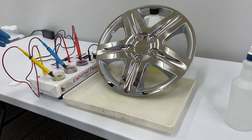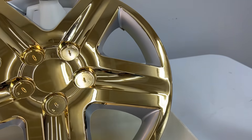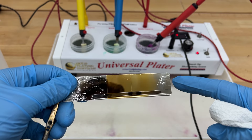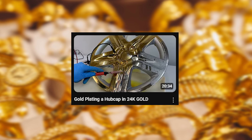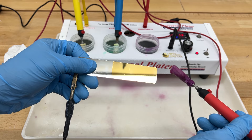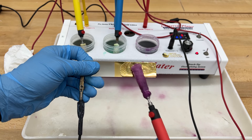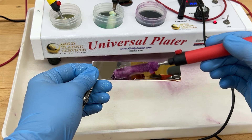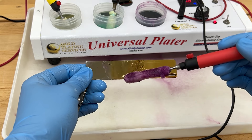For large areas like rims, we recommend working in sections initially. This ensures each section remains wet between each pre-treatment and plating step until it is covered with a gold flash — a very thin, quick deposit of gold. If a section dries out before the steps are complete, you will need to start over from the first step in that section. Once the entire base metal is plated in a gold flash, you no longer need to worry about pre-treatments and wetting out — you can just keep applying gold on top until you get the thickness you want. You may want to occasionally test the solution in an area where you can see if it's still depositing, to prevent wasting time with depleted solution.